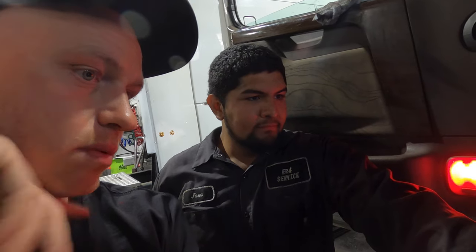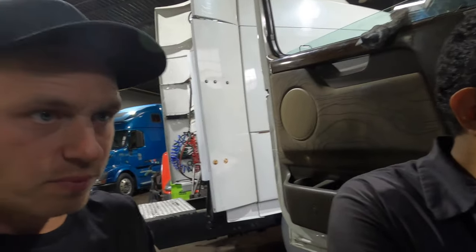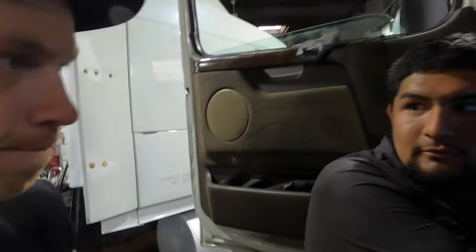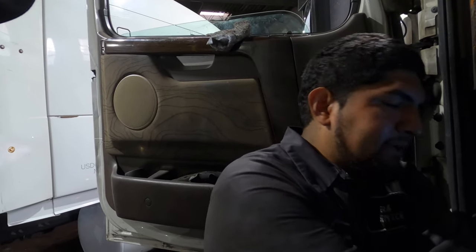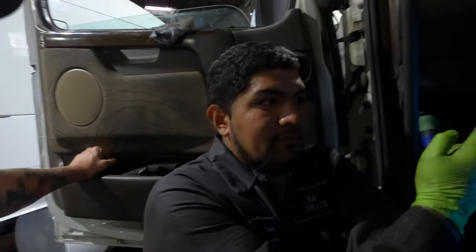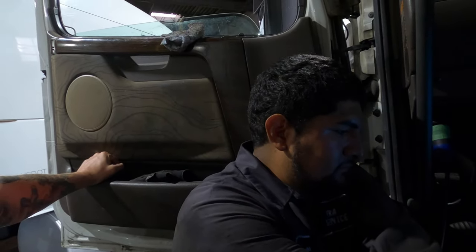The only active code on this truck is the engine oil temperature — that's a possible cause for no engine brake. Another possibility is the micro switch on the clutch pedal going bad, but I checked that out. If the clutch switch had gone out, the cruise control wouldn't work, but the customer said cruise control was working — so that's confirmed fine.